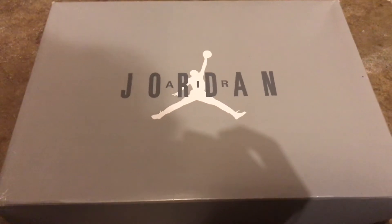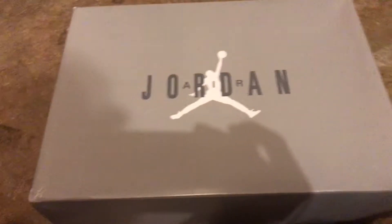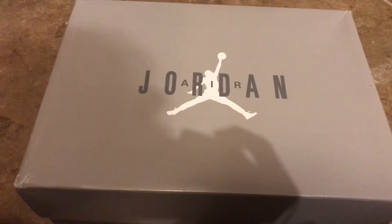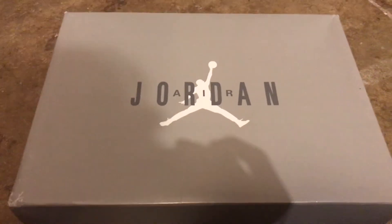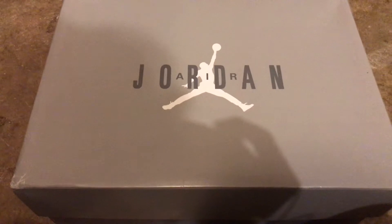My whole Instagram got deleted, so my new Instagram is rep reviews 2021 — I'll link it down below. If you want the link to these shoes, hit me up on Instagram and I'll send you the link.